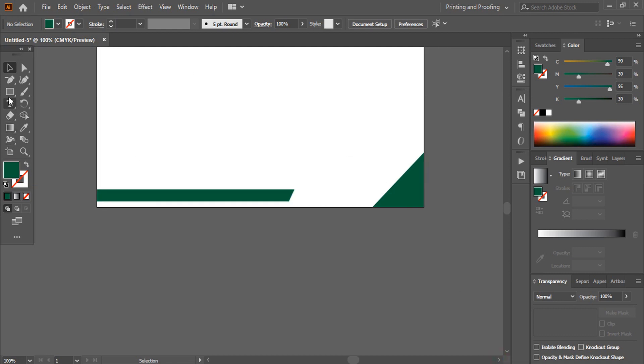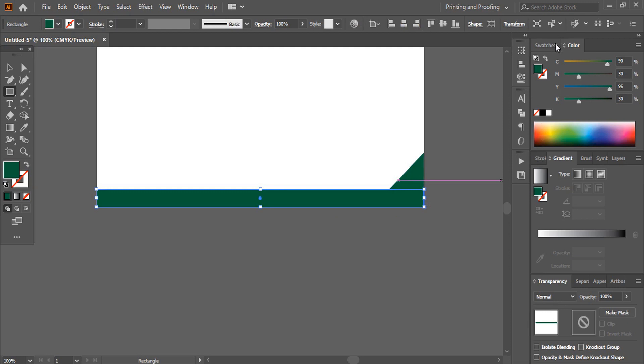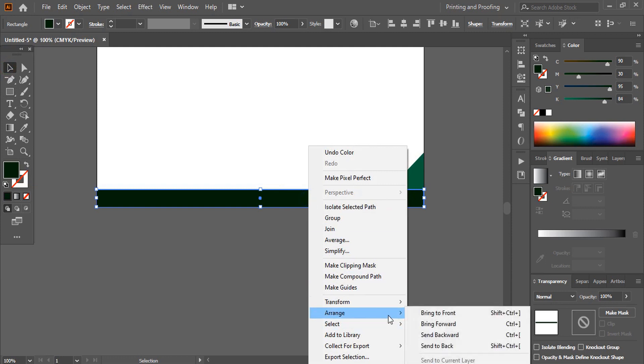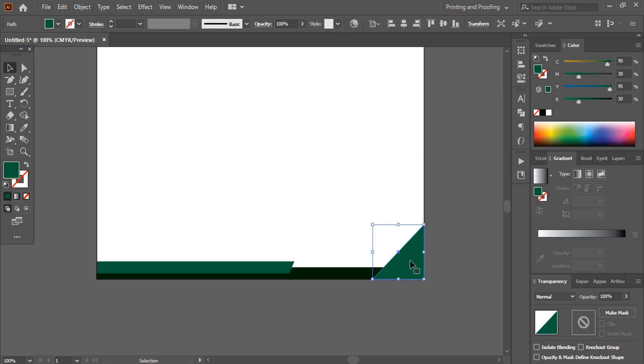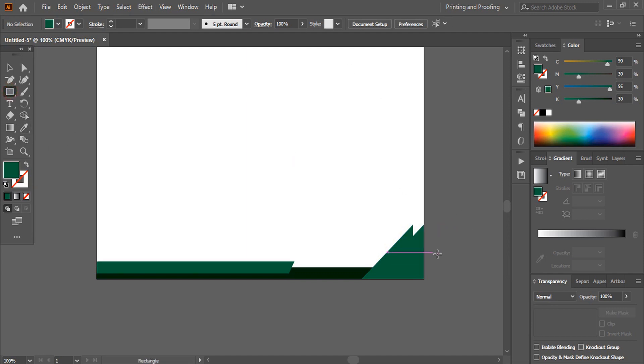Now take the rectangular tool once again and from here to this end draw a rectangle. Let me change the color for this, then right-click and send it to back. Take this shape by pressing the Alt key to make a duplicate. After making the duplicate, take the rectangular tool and make a rectangle up to this height.